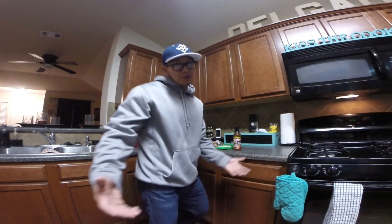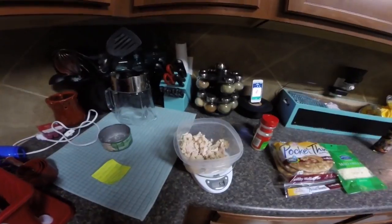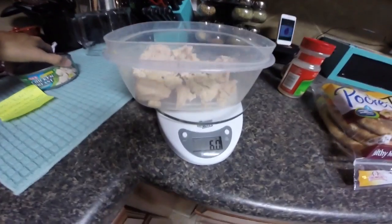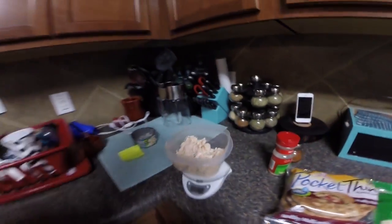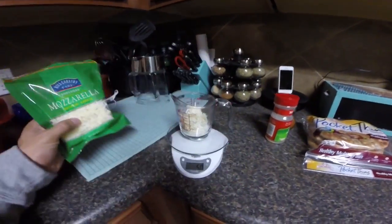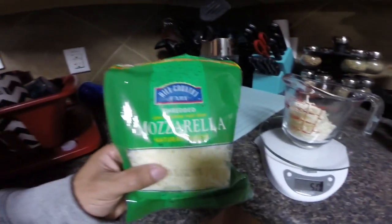All right, let's get started. So there we go — chicken breast, six ounces. And then 50 grams of low-fat mozzarella cheese.